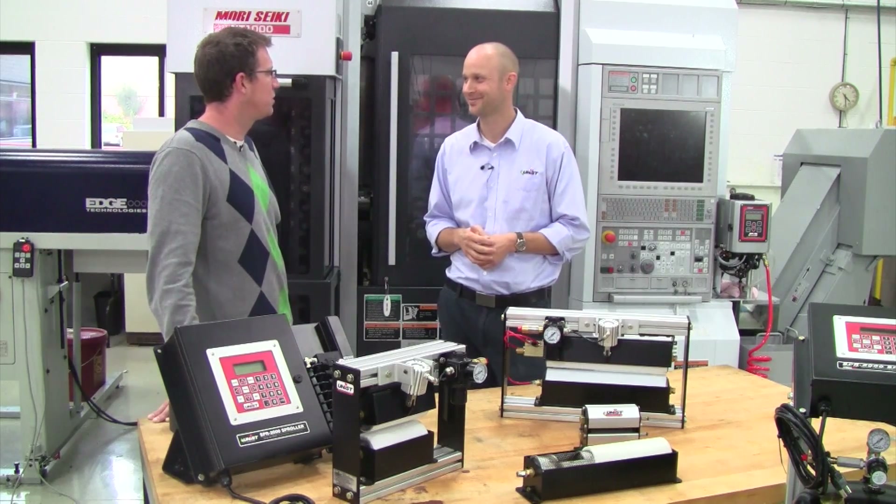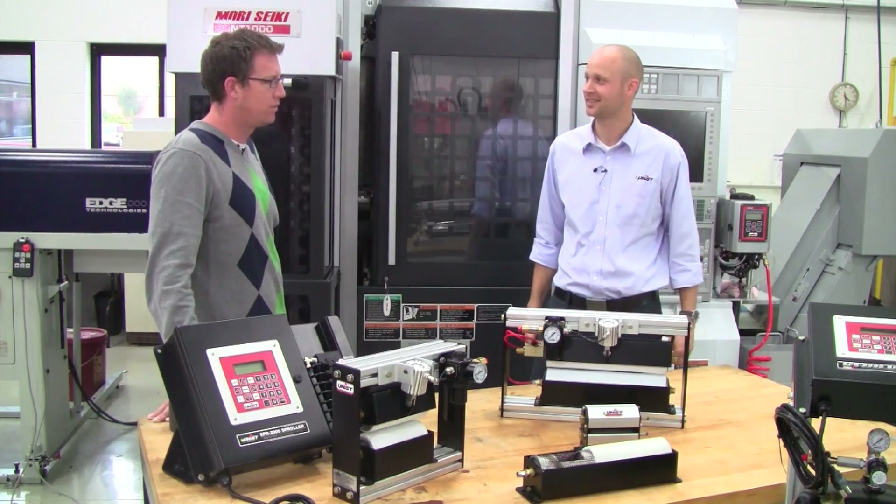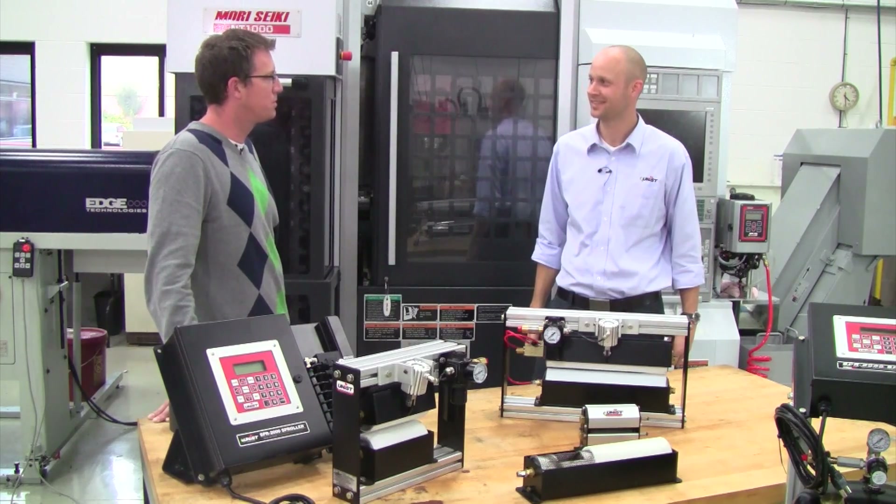That's great — well, thanks Mark for coming in today and explaining a little bit about the UNIST product. It's been great to hear about your stuff, and we look forward to speaking with you more in the future. Thanks John.